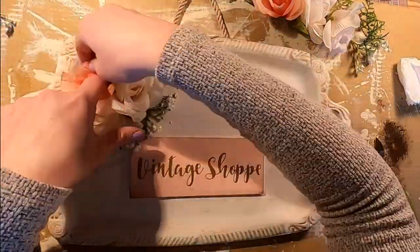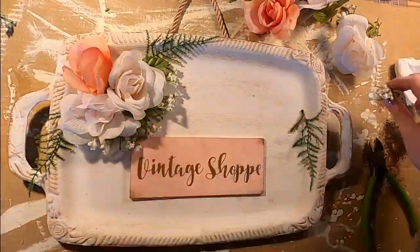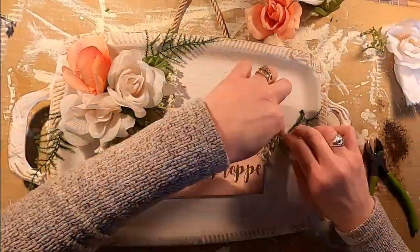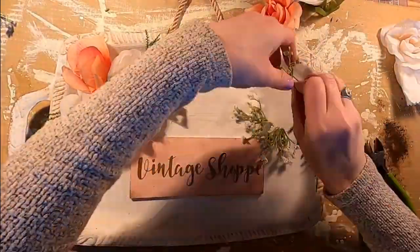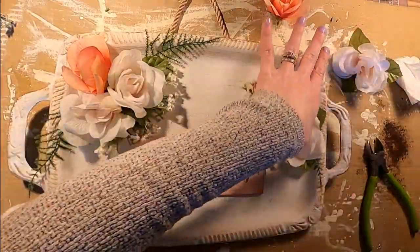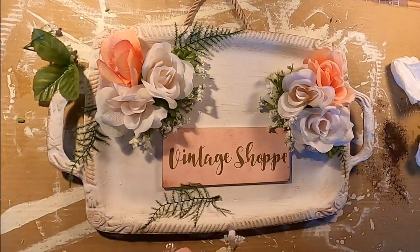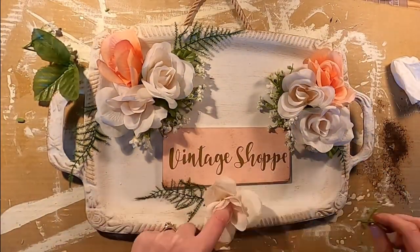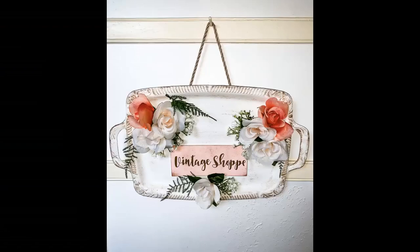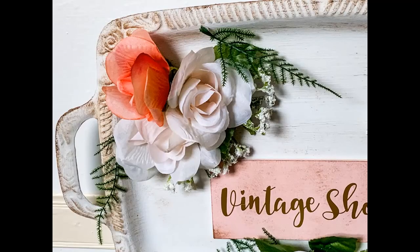There's no set way when doing a floral arrangement — you just keep moving things until it's pleasing to your eye. I hot glue the flowers into the leaves for more security so nothing falls off the tray. I love these colors together — this peach and cream; it's so sweet and definitely goes with the vintage feel I was going for. I think this is probably one of my favorite pieces I've ever made. The colors, the distressing, the vintage feel, the different fabrics and metal — how sweet is that!